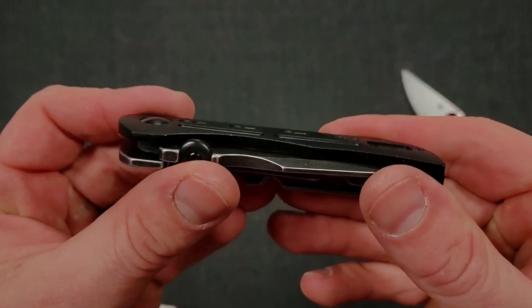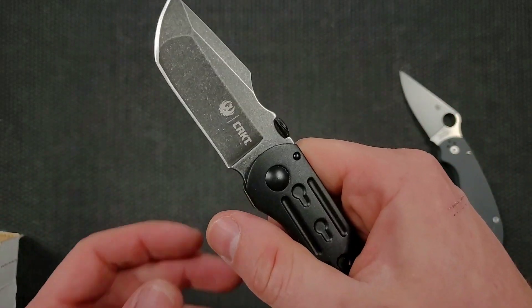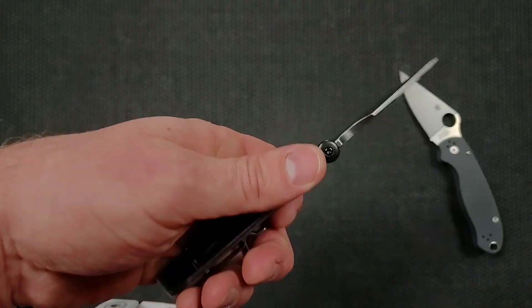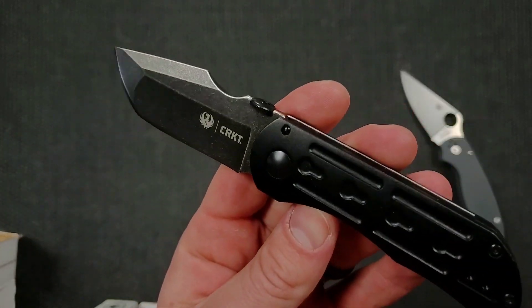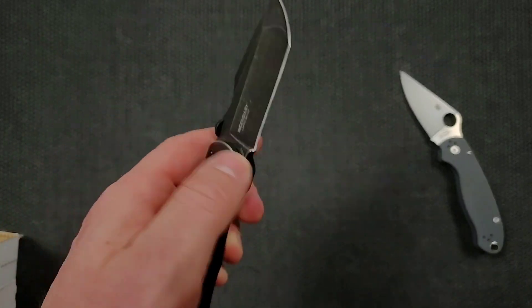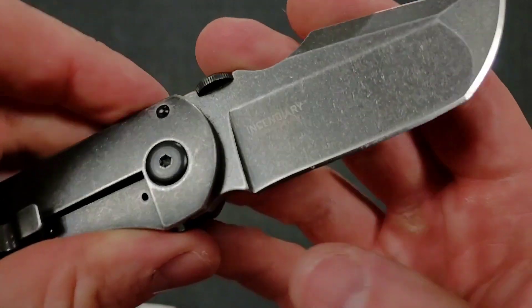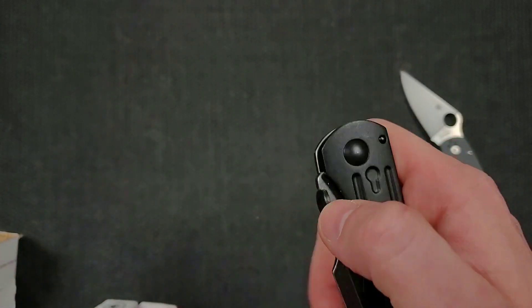This looks very familiar — this is starting to come back to me now. This looks a lot like... the blade grind kind of looks like the Nick Chuprin and Carter design. Yeah, Carter design. I was going to say, I just reviewed a custom. Interesting.